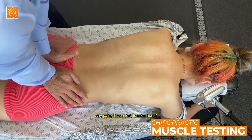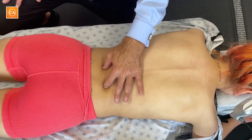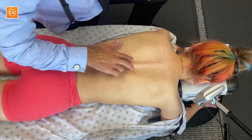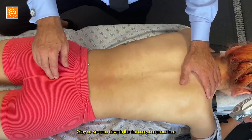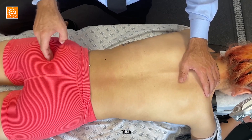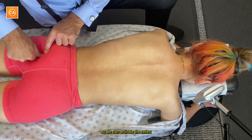Any pain, discomfort, tension here? Tender. Slip your right leg up in the air. Okay, so we come down to the first coccyx segment here. First we'll check the left — tenderness? A little bit. Tender? Yeah. Tender? A little bit. So we're going to contact this fiber. There are a lot of nerves here so we can activate the reflex.